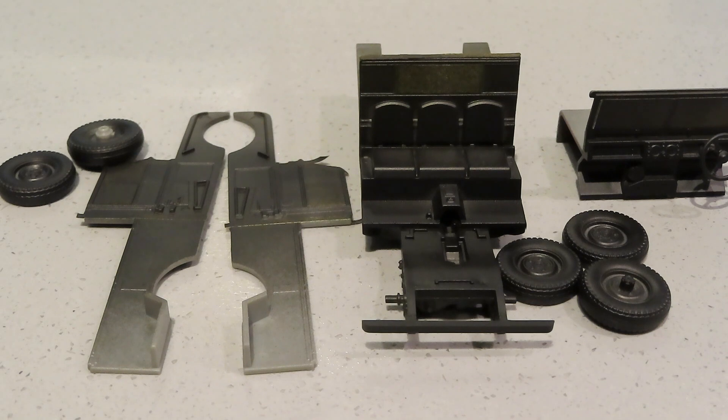Some progress on the Land Rover. What I need to do is paint the interior. I've got it to this stage, masked off the clear parts, and sprayed the interior black. I'll probably paint it with British Armour Olive Drab 44-45, which I usually use for my British tanks, since a lot of Land Rovers are finished in a deep green. I'll paint the interior and then complete the construction.